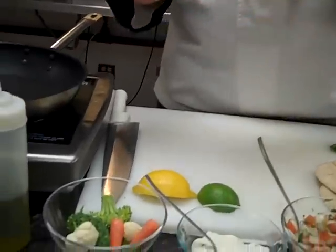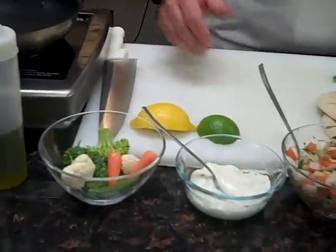Hi, I'm Mike Zeller, Corporate Chef for Grecian Delight. We're here to show you how to make a healthy meal in 25 minutes or less. Today, we're going to show you a Mediterranean fish taco, and we have everything here in front of us to show you what's going to be included in the meal.